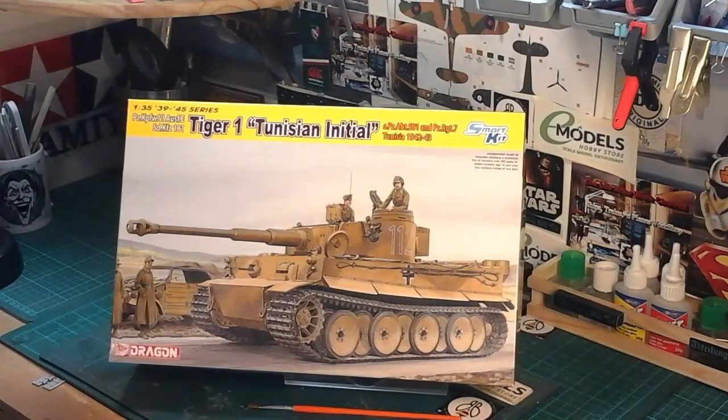My JU88 is going to take a back shelf for just a week or so while I do this. I've just got the rescribing to do on that, and then I can start doing all the painting, weathering, and whatever else, and it'll be done. But that video is for another time.